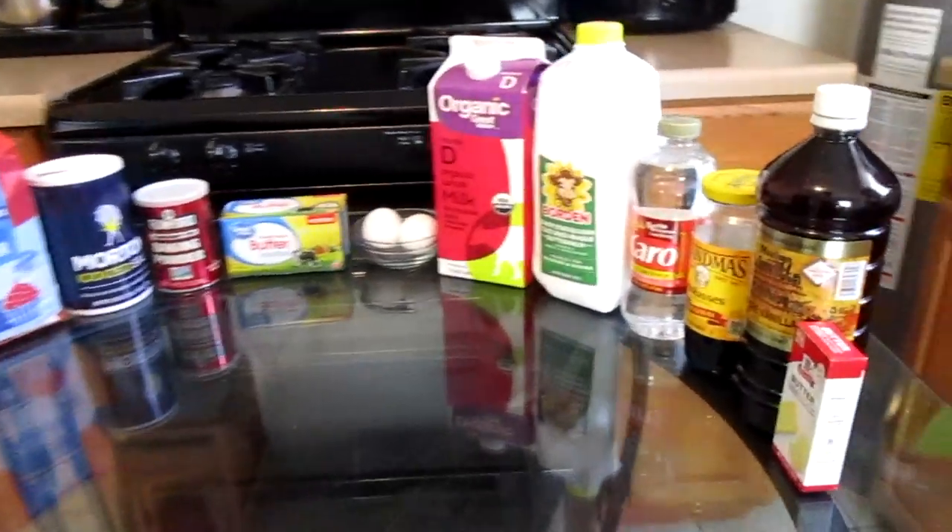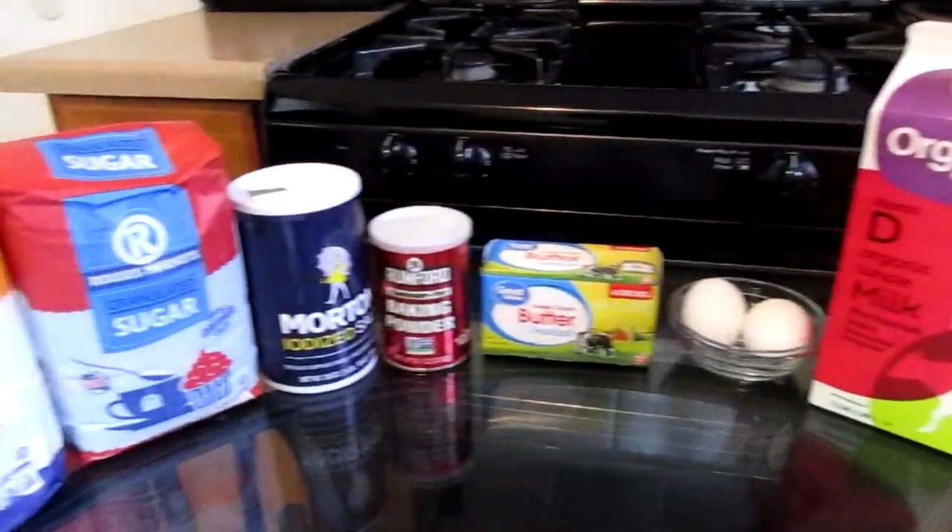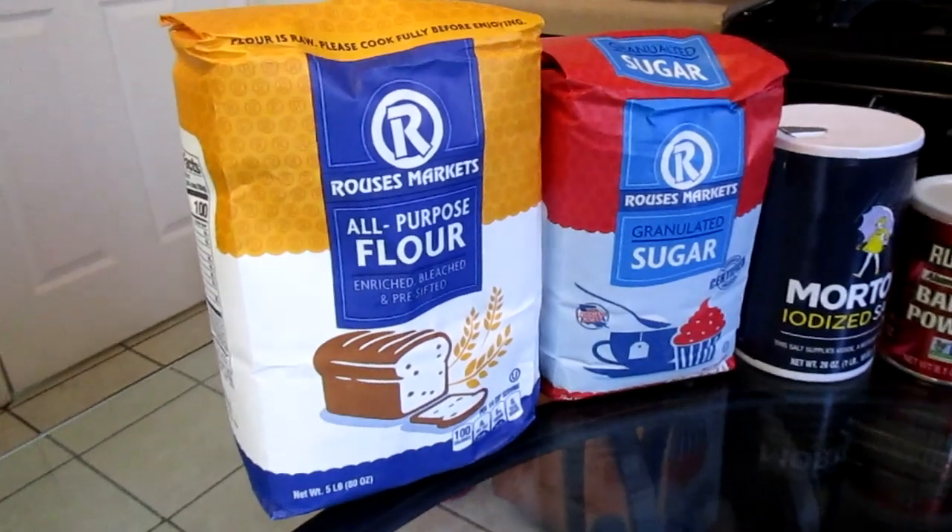So without further ado, let's get started. Here is everything you will need to make your homemade buttermilk pancakes and homemade syrup.